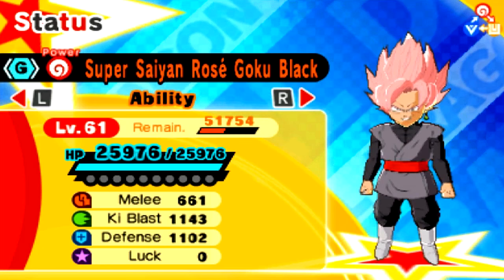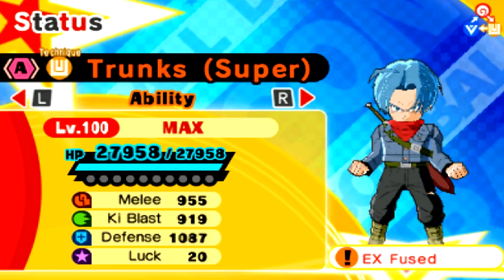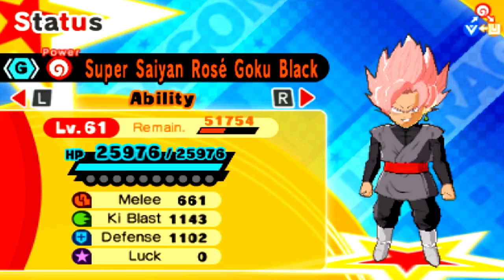Like, look at this — it says Super Saiyan Rose Goku Black, and then Trunks (Super). But in the actual character list, if you put them on your team, they're just titled Trunks, or just Goku Black. Same with Super Saiyan 3 Goku — it just says Goku. I don't understand why it does that. It's very strange.